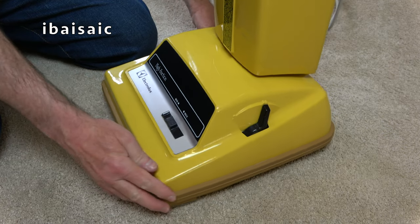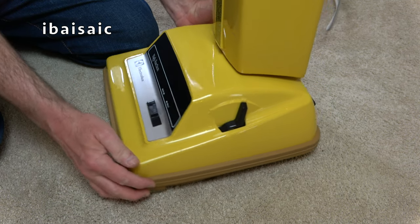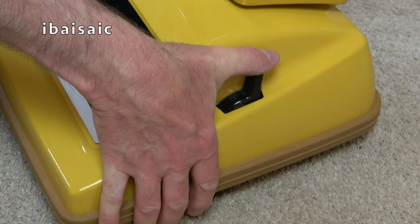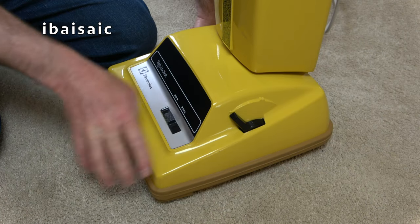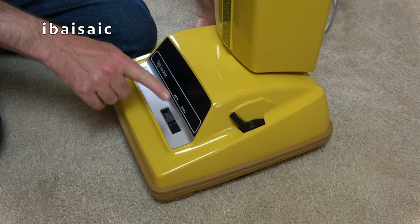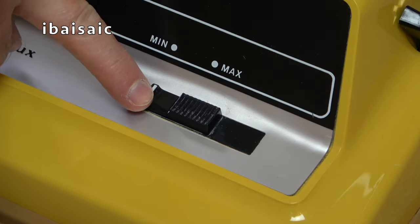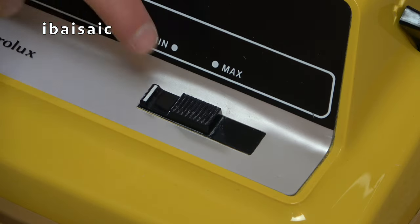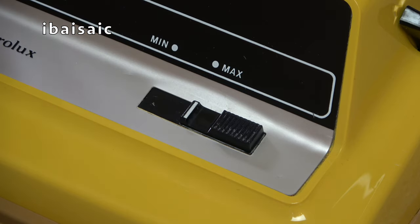Because this is the deluxe version, we have a two-position height control. On this plush pile carpet I use the machine in its high setting; everywhere else in my home I put the lever down and it's in its floating position, automatically adjusting. The suction control at the front - you just slide it along between max and minimum. For deeper pile carpets or lightweight rugs you need to have it in the minimum setting; for short pile carpet, use the machine on max.